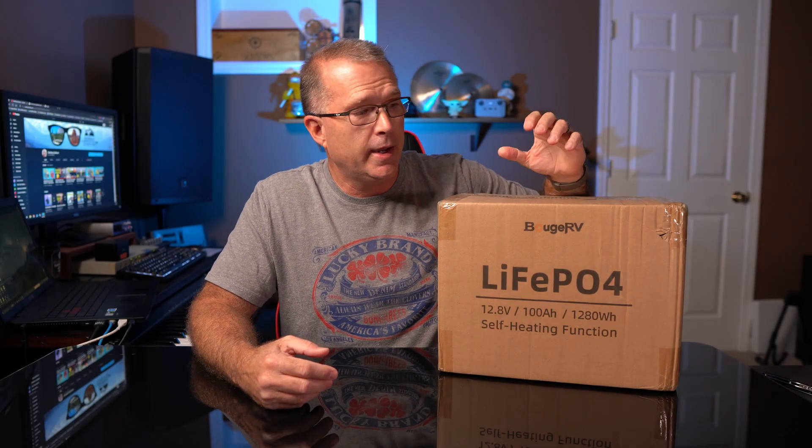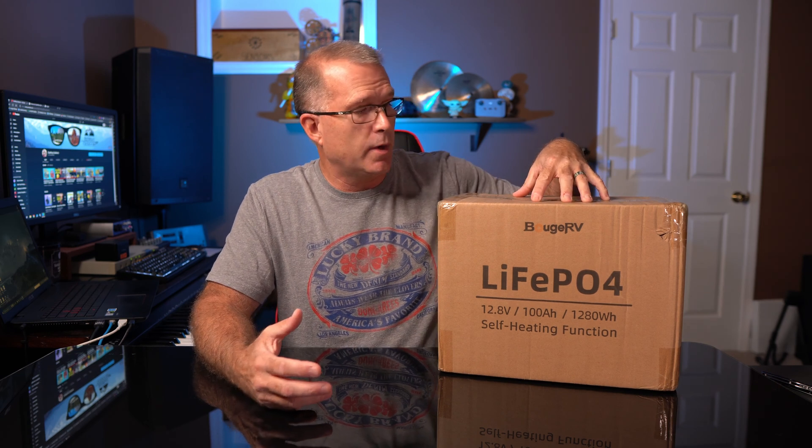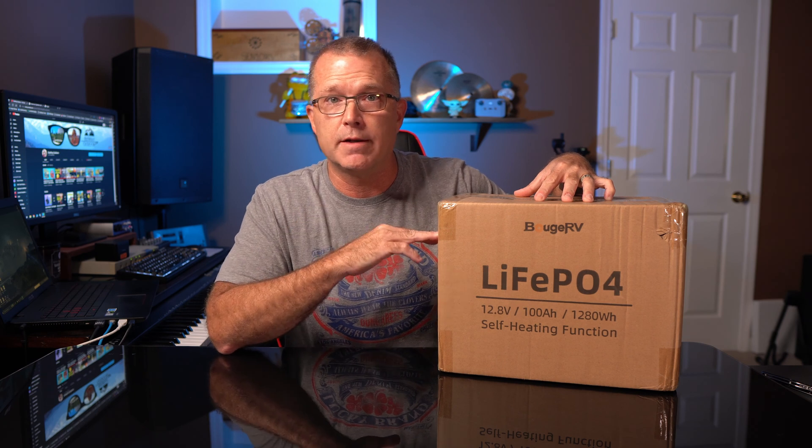If you've been following my channel at all in the last several months, you know that I've reviewed a number of Bouge RV products and I've always been pretty impressed with the quality of the products they bring to market. And with this new product, with this battery, this is a first for them.